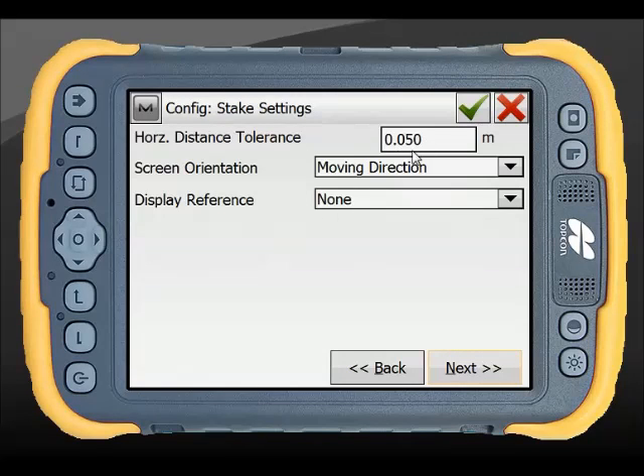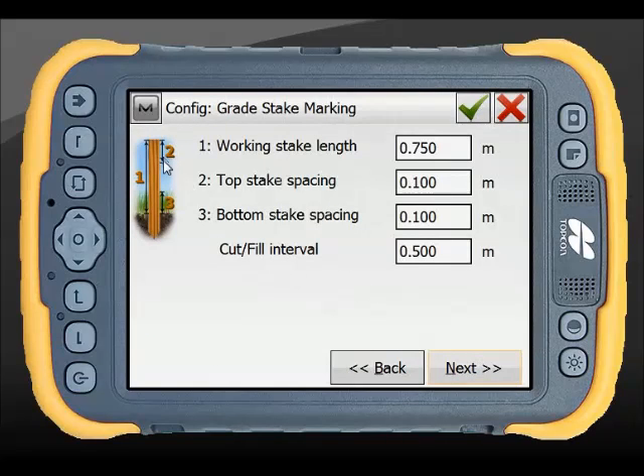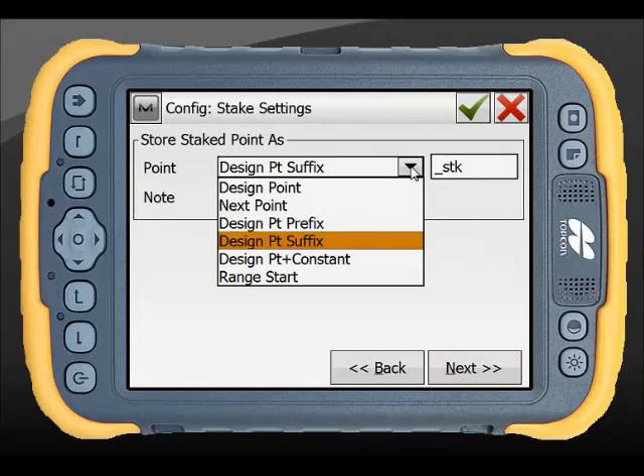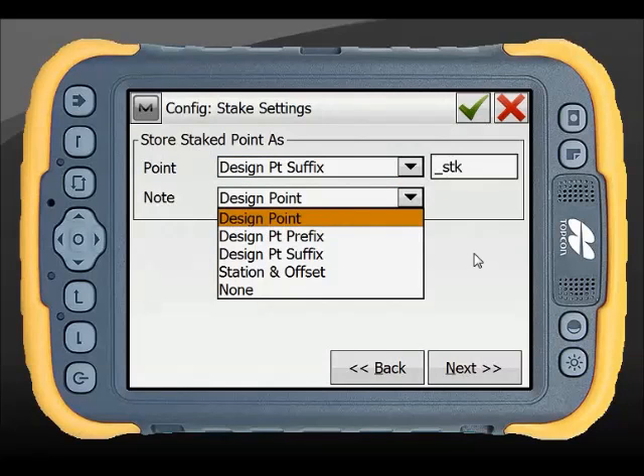My stake settings cover the tolerance that it will allow me to stake the point at, and my screen orientations which will change my references. Again the precise and quick buttons - you may make a change or leave it as is. There's a new feature that allows you to mark up and measure by your stakes. Your stake point identifiers define how you want the point to be stored, whether you want a prefix, a suffix, whether you want to start at a particular range or add a constant of a thousand to the point - it's purely customisable. And you can add a note to that staked point.